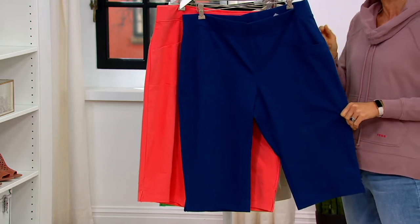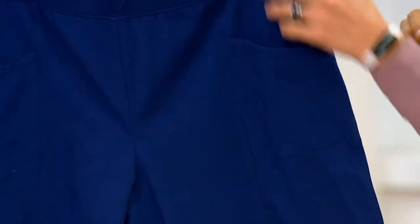They are so ridiculously popular. Cotton spandex, three different inseams — regulars, petites, and talls. 17-inch inseam, 15-inch inseam, 19-inch inseam.